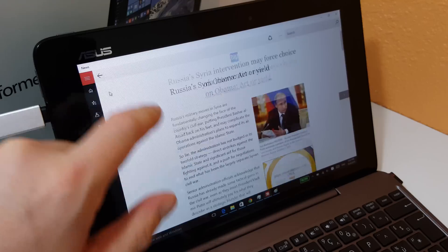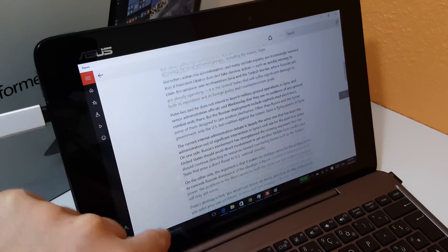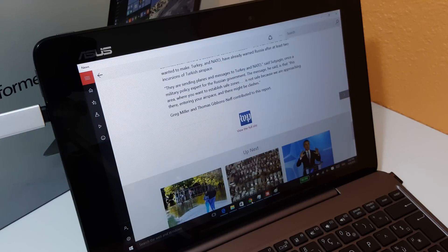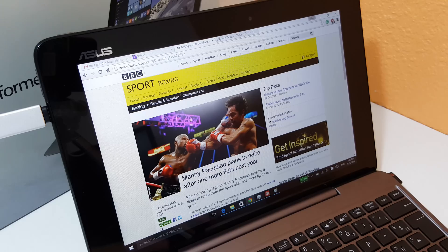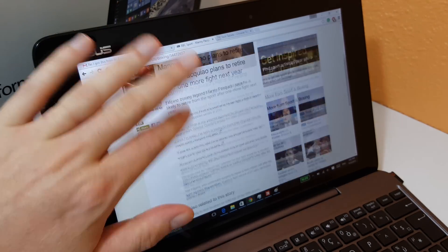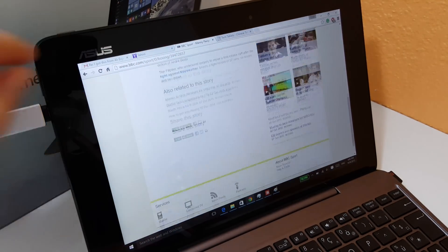I'm running the News application here and you can see it's scrolling quite fluidly. At the same time I have a lot of things open — Chrome is open. Scrolling in Chrome is a little bit slower but it's not too bad. It has improved with the recent updates to Chrome.